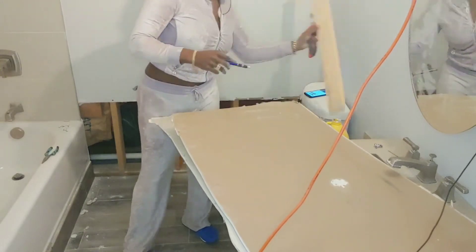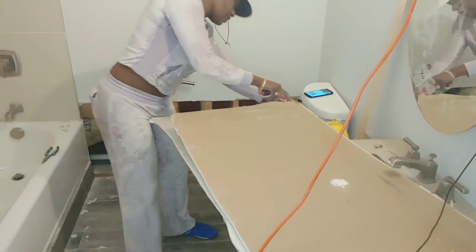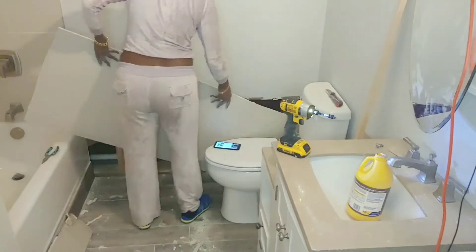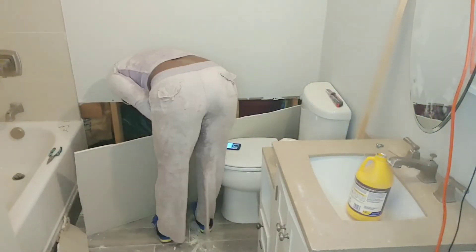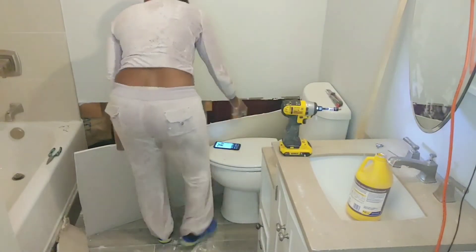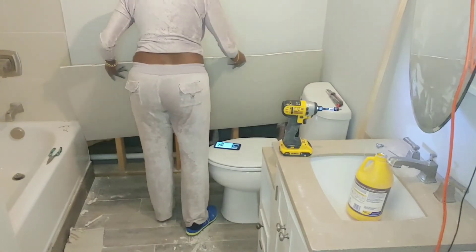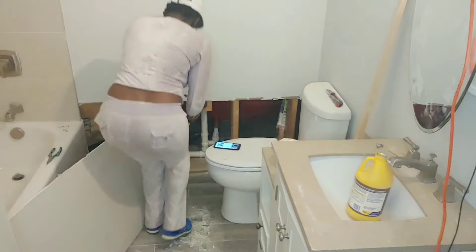In today's video we are supposed to show you how far we have gotten in the process. As you can see, I am now cutting the sheetrock to put it in place. I ended up using a different piece that did not have the hole — I did not want to patch that much — and now I am putting it in place.